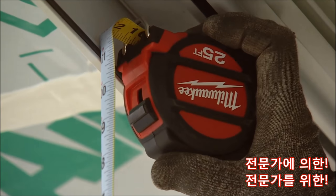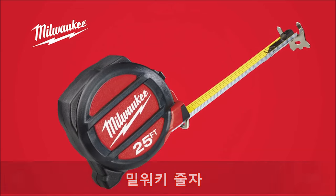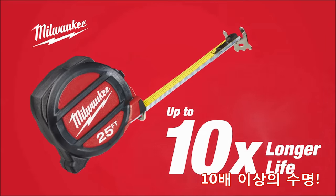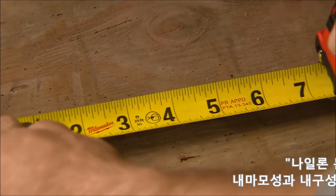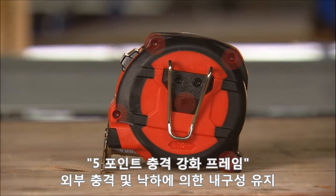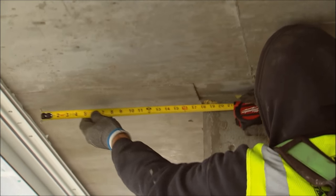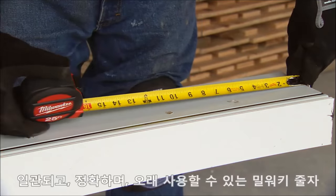Designed by the trade, for the trade, Milwaukee introduces magnetic and non-magnetic tape measures that deliver up to 10 times the life of the leading competitor. Featuring proprietary nylon bond blade protection to guard against abrasion and a 5-point reinforced frame for protection against damage from drops, these tapes set the new standard in jobsite durability.